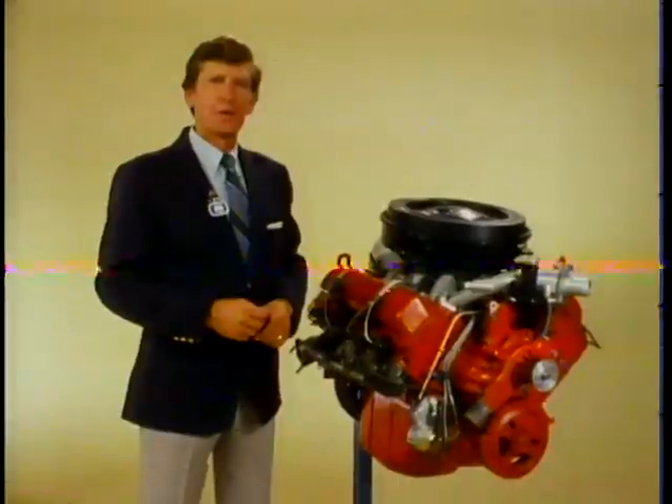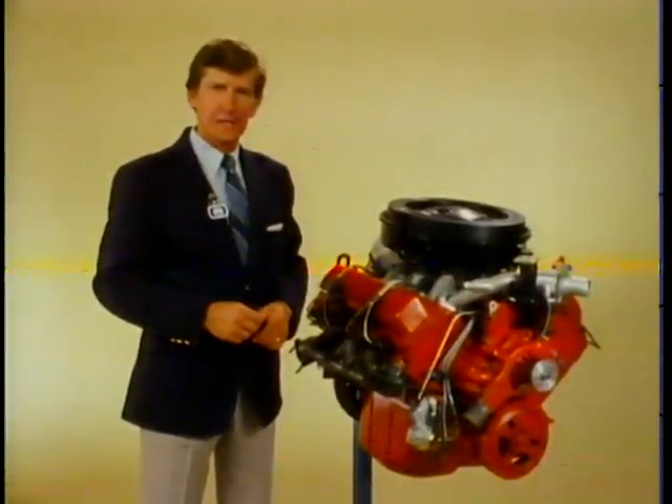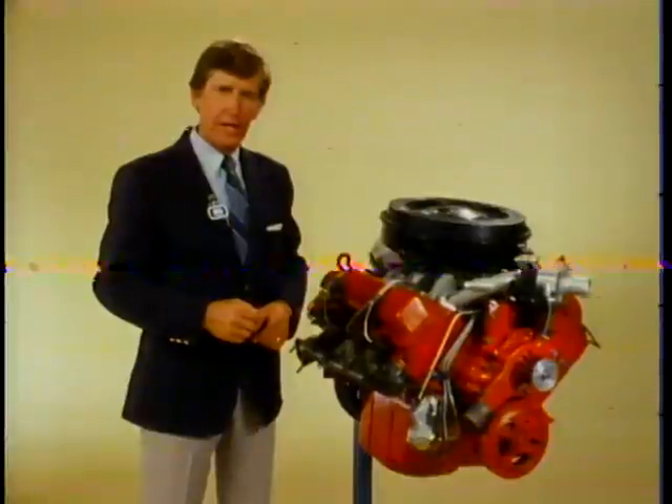This is the new 6.2-liter V8 diesel engine that you're going to be seeing in Chevrolet CK10, 20, and 30 series trucks. It'll be used in conventional two- and four-wheel drive, one-half, three-quarter, and one-ton models for 1982.